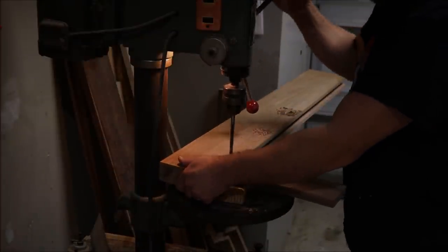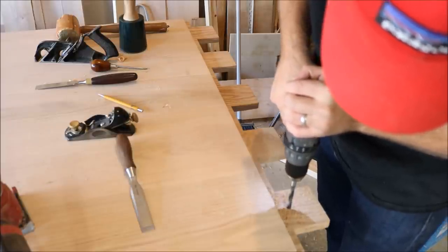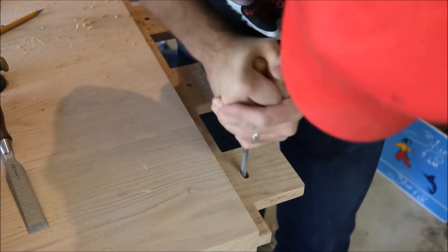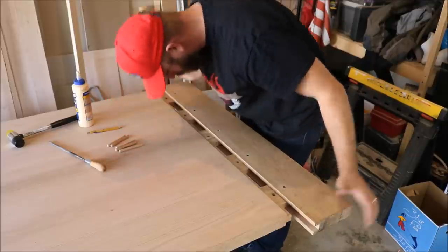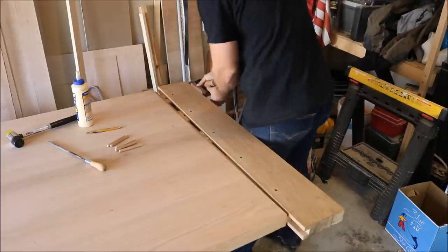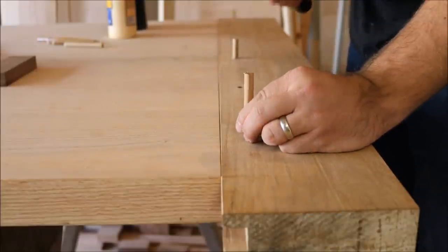Once the mortises are cut, I will drill a hole intersecting each mortise. I will then dry fit the breadboard end onto the table and take a brad point bit to make a mark on each tenon. Then using an awl, I'll move that mark a sixteenth of an inch closer to the shoulder on each tenon and drill a hole in that spot. This causes the holes to be offset and causes the joint to be pulled tight together when a dowel is pounded into that hole. The outside holes are elongated to allow for wood movement. Then I simply attach the breadboard end to the tabletop by pounding in the dowels.